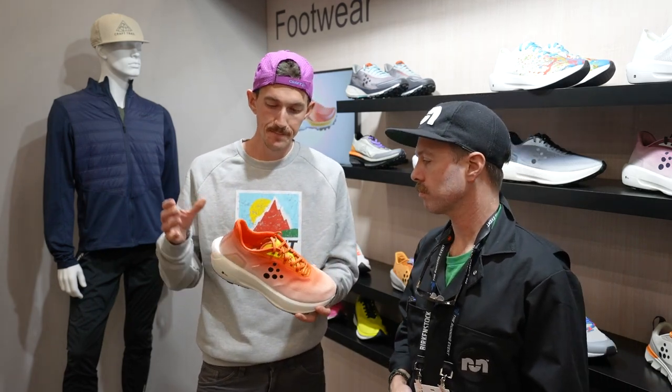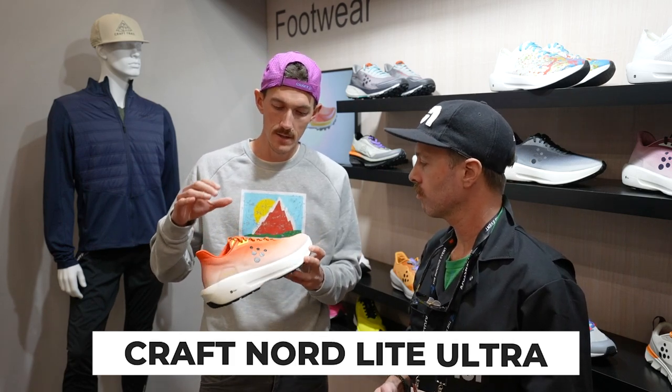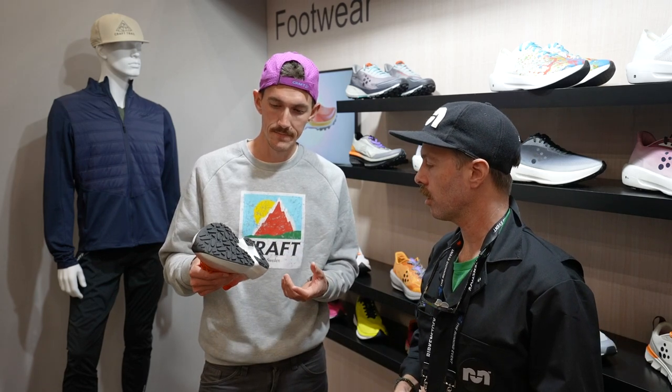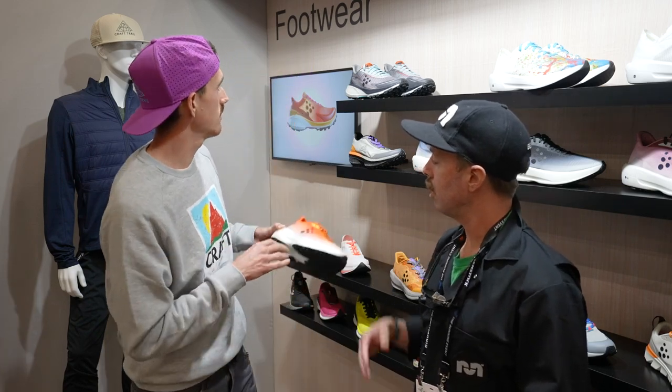Let's start with Nordlite Ultra. So this is a shoe I wore at UTMB this summer — that do-everything shoe. So 40 millimeters of supercritical foam under your foot, lightweight engineered mesh upper, and then sticker-over flat lugs on the outsole. I would say it's a little bit more of a Western States type shoe, so more groomed trails, light single track, fire roads. The lugs aren't too crazy, but it's got a real stable platform so you can kind of do everything on it. On the road it feels like a road shoe — it'd be a good road to trail transition.